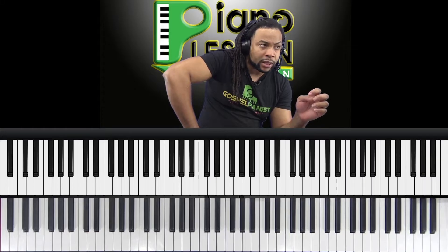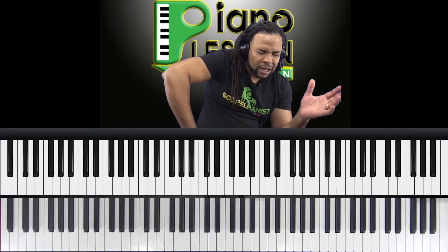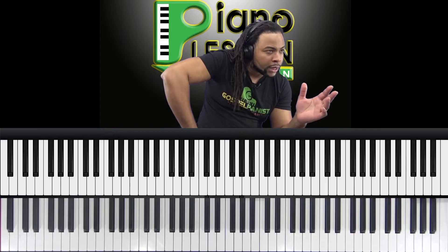Is it a memory thing, where whenever you get to that spot you go blank — you space out for a second or two and don't know what comes next? That means it's theoretical.